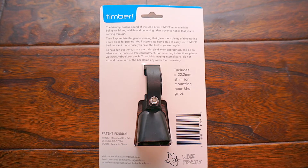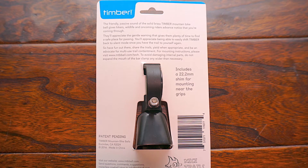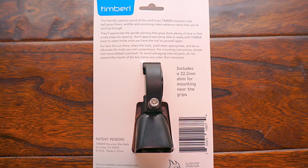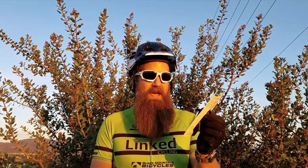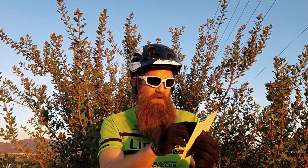This is the Bolt-On model, and they also have another model that has a rubber O-ring that you stretch, and that provides the tension to keep it in place on your handlebar. The interesting and unique thing about the Timber Bell is that it has this lever. So it's in stealth mode now — you don't hear any ringing. You move that down and it has a really nice, loud sound. They say it's a 200-plus meter sound radius, which is a pretty far radius.